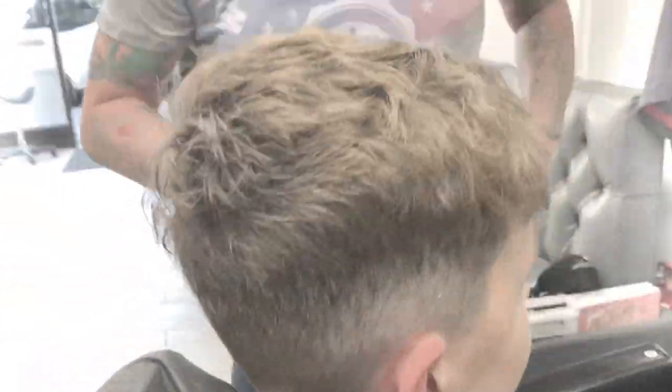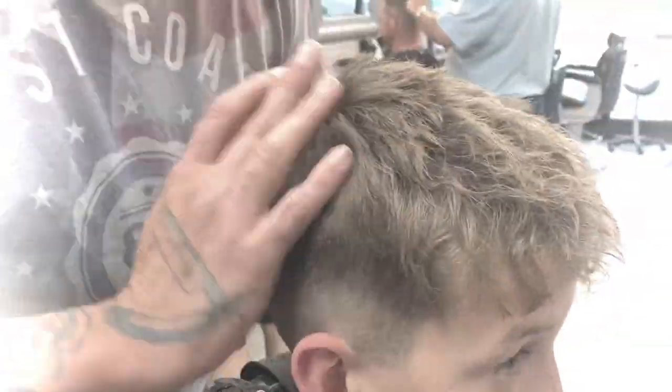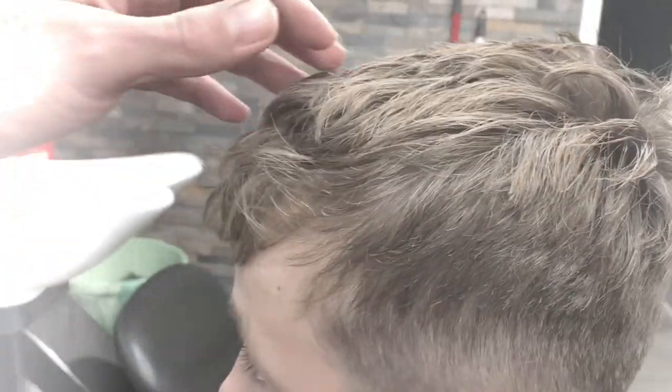Just checking the balance. Just blasting it through and working with the way the hair actually naturally wants to pull. Nice little clay working through young Rhys's hair — he's an absolute little star, he is my boy's best mate. Thank you to Sonny for actually filming the haircut for me. Hope you like it guys — please do subscribe.